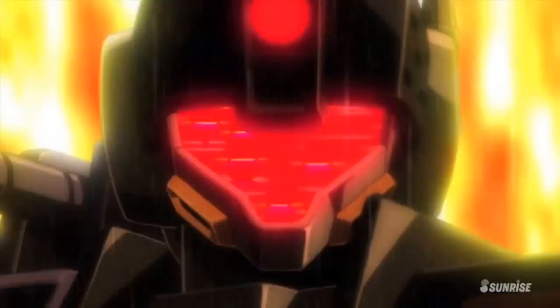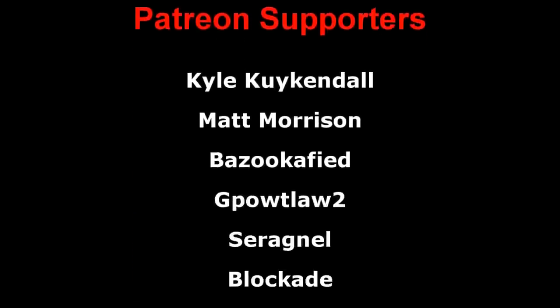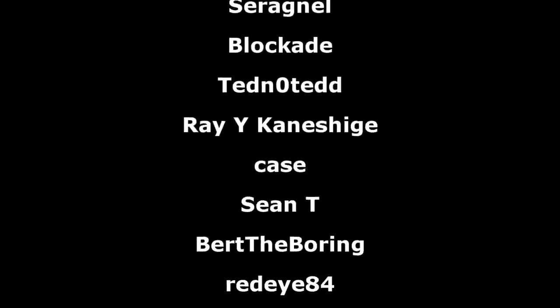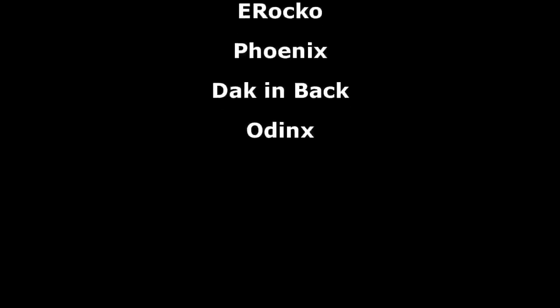But that is all for this video on Development History. If you enjoyed it, be sure to leave a like and subscribe for more similar content in the future. A big thank you to Skillshare for sponsoring this video — links down below. And of course, another big thank you to the Patreon supporters. I hope all of you watching have a great day, and I'll see you all next time.